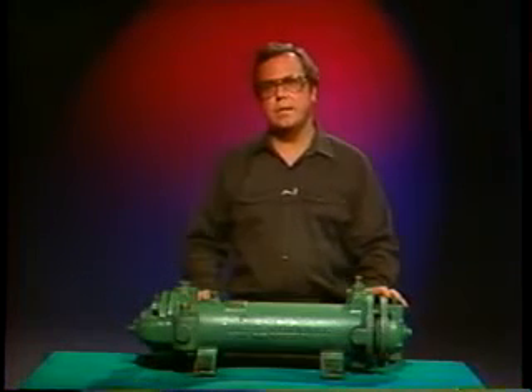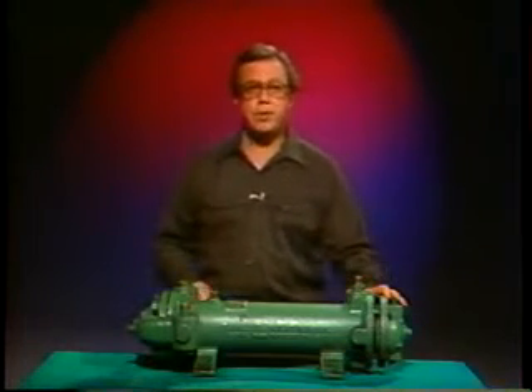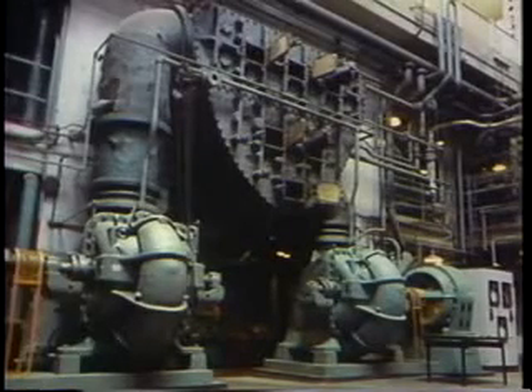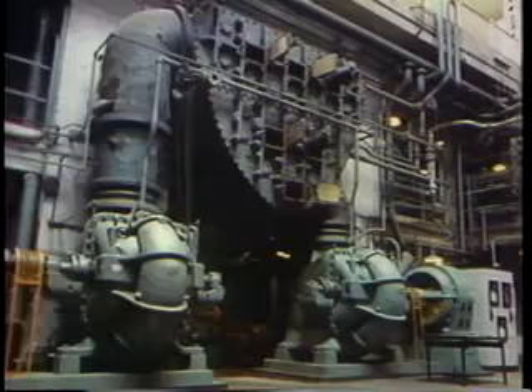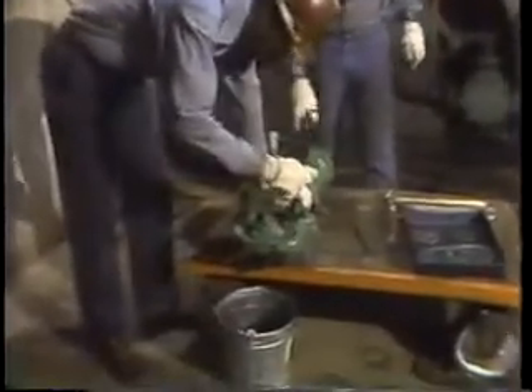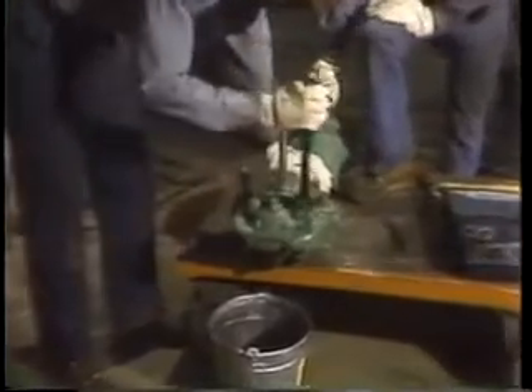For the most part, heat exchangers used in the plant fall into two extremes. The larger ones we've examined up till now are fixed in position and maintained in place. Smaller ones, on the other hand, can be brought into the shop for their maintenance. They're portable enough for you to pick them up and handle them.